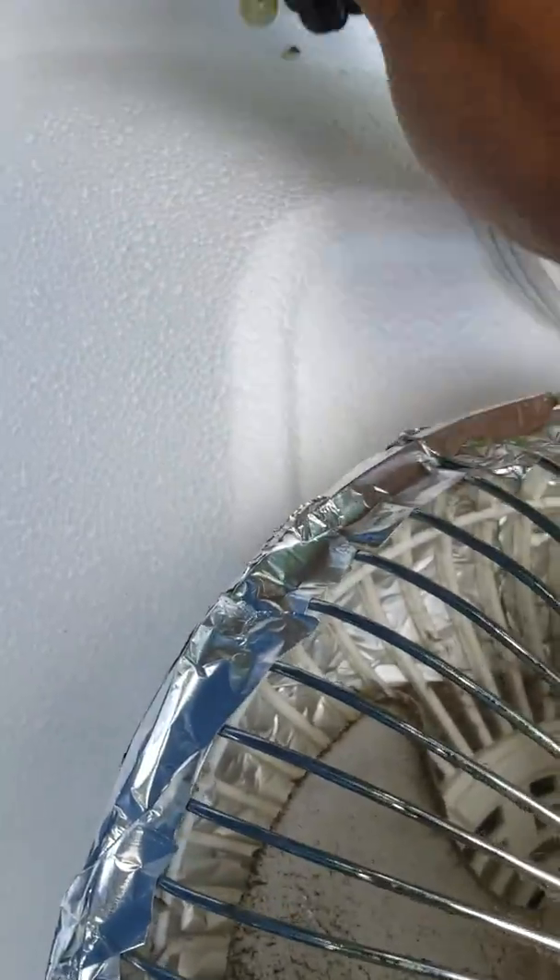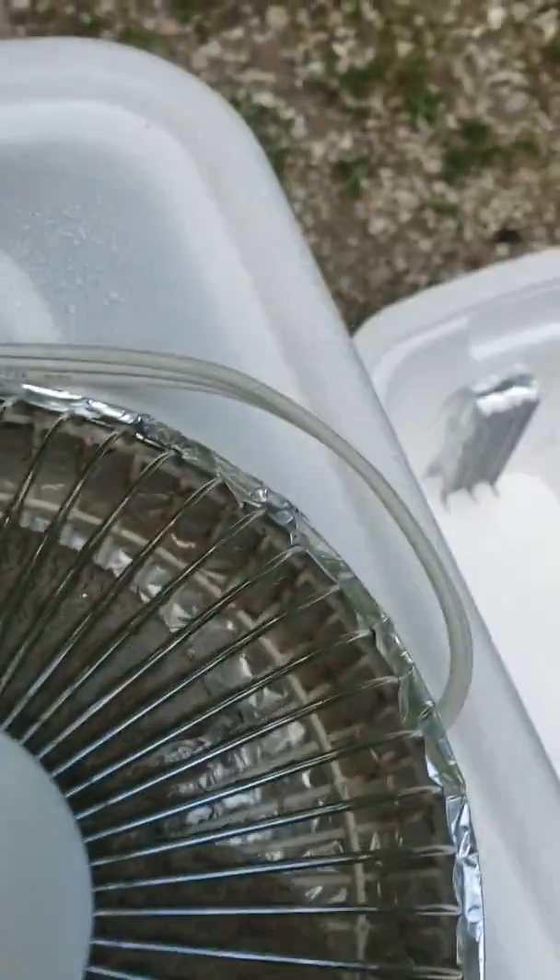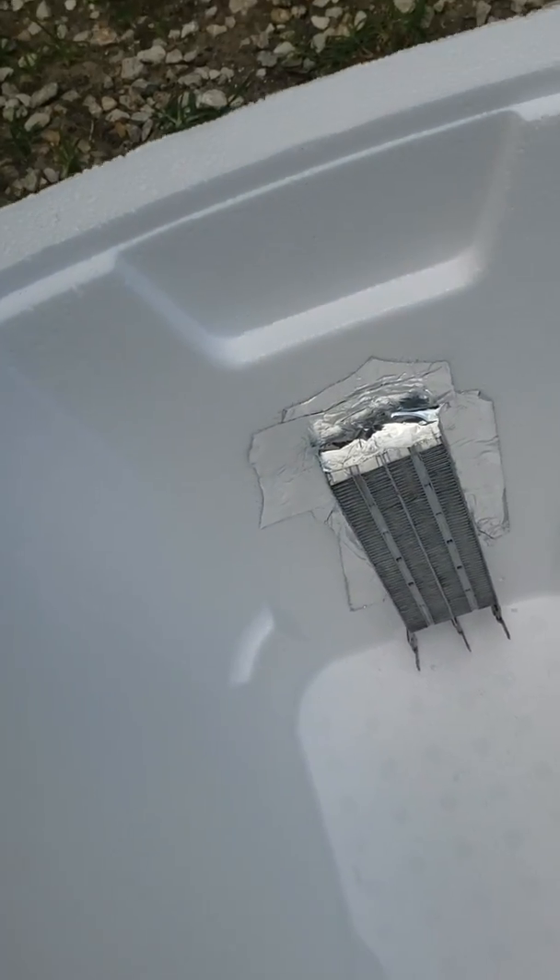This is an emergency situation — right now I had three air units and two of them died on me before summer. Until I get enough money to buy new ones, I'm going to have to come up with several of these. These fans are leftovers from when I went to the hospital. This one is dirty — I'm going to clean it in a second and then put the ice in.